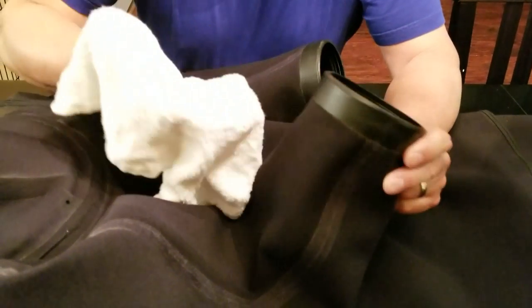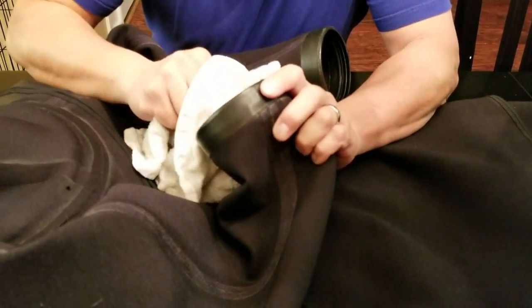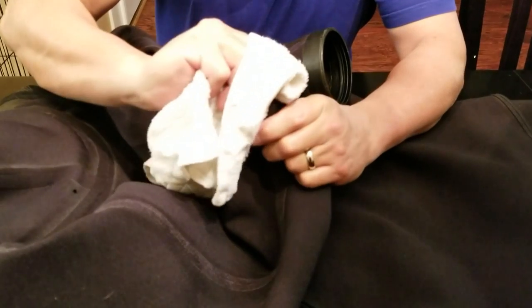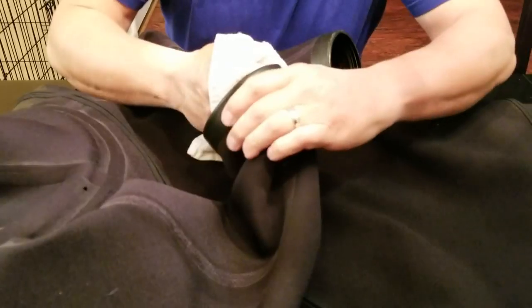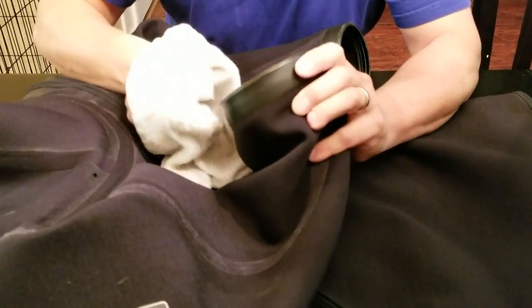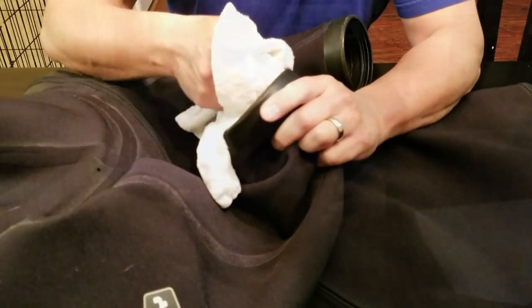Next I'll take a wet rag — just wet with water — and wipe out the soft rings. This suit has been dived with those latex seals in place, so lots of times there's salt or sand or whatever in these rings, and I just like to wipe them out.